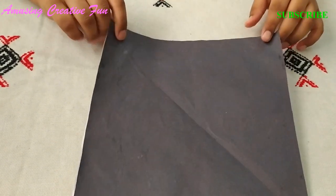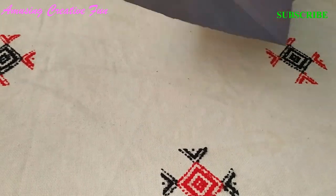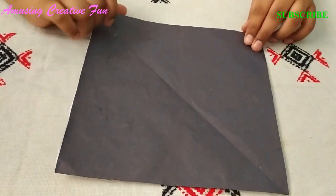This is a one side black and one side color paper. Take a square sheet paper like this.